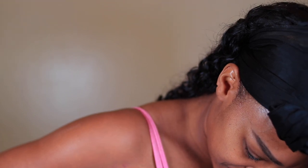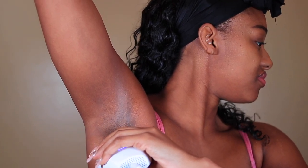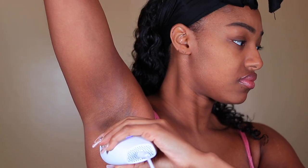I've heard that IPLs can help with hyperpigmentation and darkness on the armpits — I'll be doing a follow-up video on that to see if my armpits actually get lighter over time. I ended up doing three passes on both armpits for my first application. Since I'm only doing this on level three, I think anything more than level three on my armpits — since they are darker — is going to burn, and I did not want to take that risk.